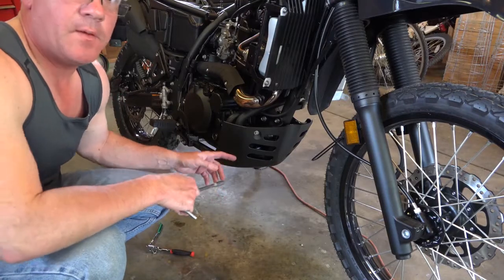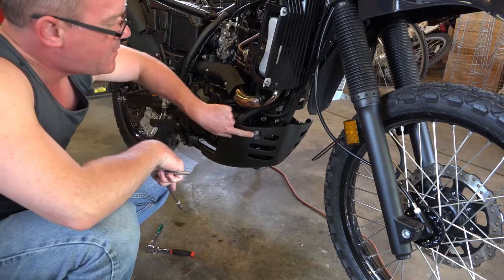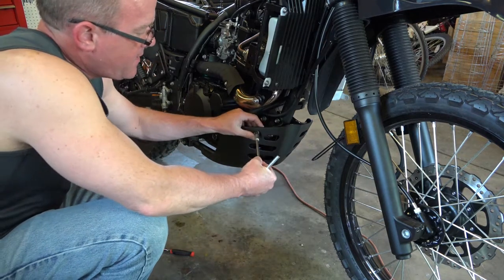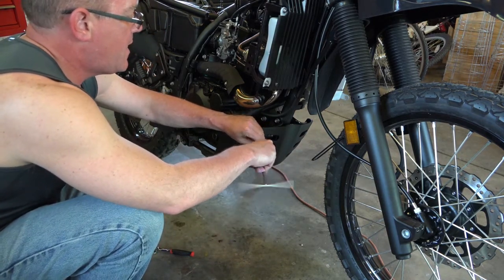The first thing I'm going to do is drop off the stock skid plate, and this is real easy. There are two 8mm bolts up front and then two 8mm bolts underneath, and this stock plastic skid plate should drop right off.